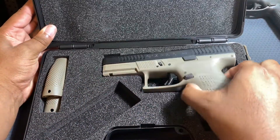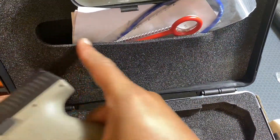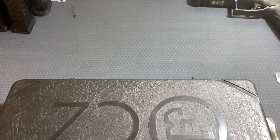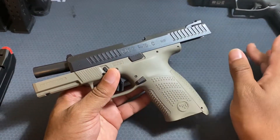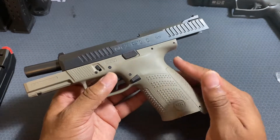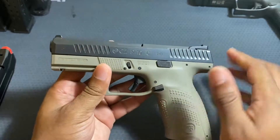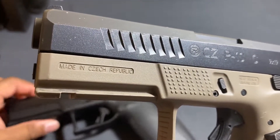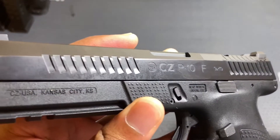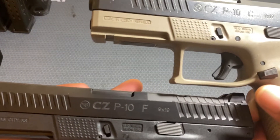An extra magazine fits in the cutout area, and you have your adjustable backstraps as well. On the top flap there's a little cutout pocket for your lock and paperwork. This is the P10C, which was made in the Czech Republic, while the P10F was made in the US. The P10C I have here has an FDE frame, but there are little differences here and there.